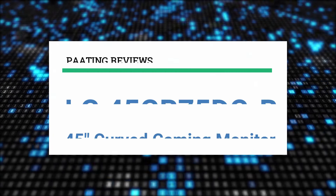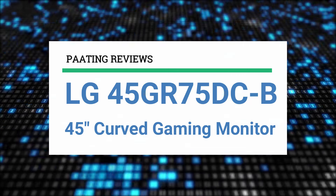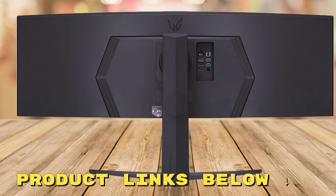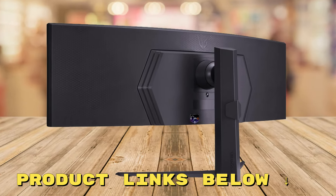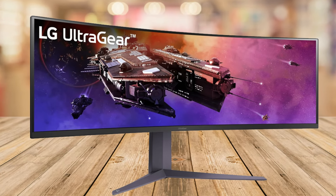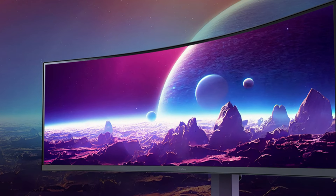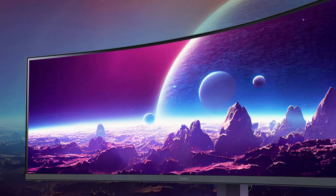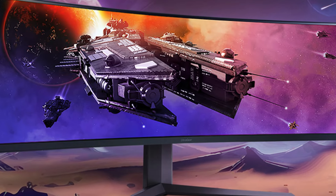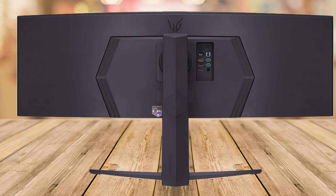Today, I am going to review the LG 45GR75DC-B 45-inch UltraGear Curved Gaming Monitor. At any point during this video, if you'd like to check out this curved gaming monitor and get it at an unbelievable price, check out the links below this video. Welcome back to our channel. Whether you're a hardcore gamer, a creative professional, or just looking for an epic upgrade to your home setup, this monitor might just be what you need. Let's explore why this could be your next big purchase.